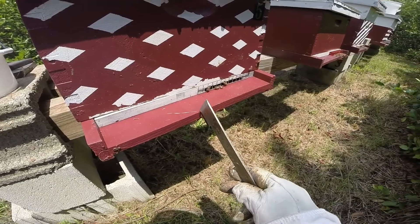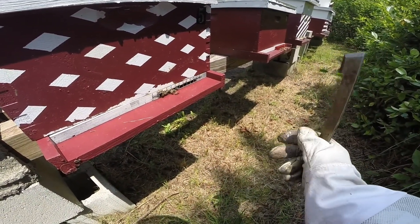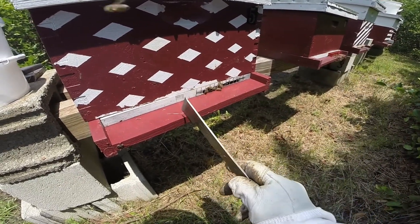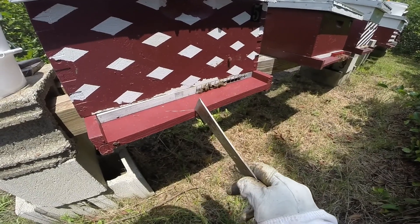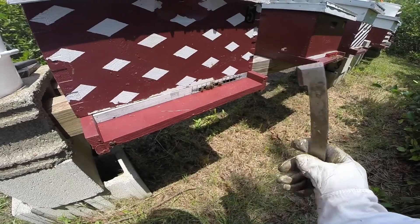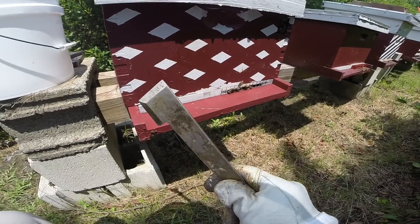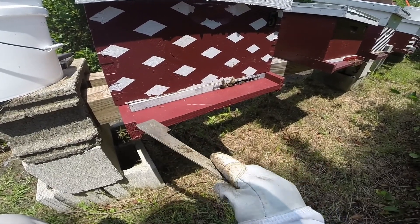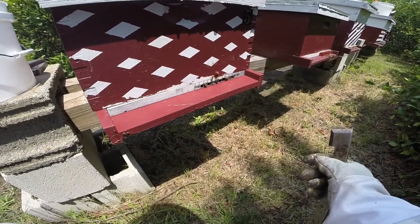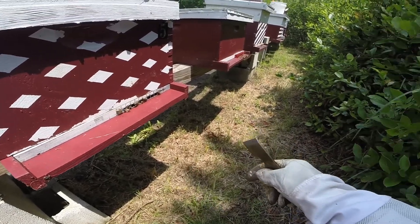For the hives that I moved from a nuke into a ten frame recently within the last week or so, I'll keep the entrance reducer on them with the larger entrance opening, just to give them a little added protection. Because sometimes — especially when feeding them — when you have sugar water in the hive and they have a wide open entrance and don't have the bee population for it, that will promote robbing. Just something to be aware of.